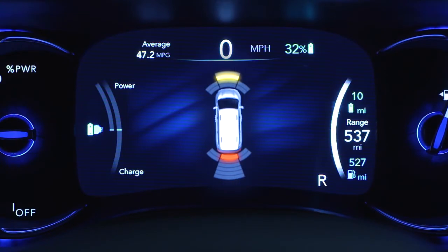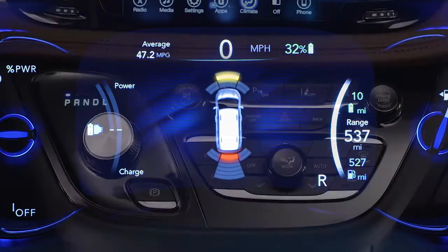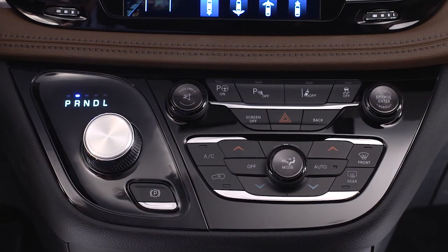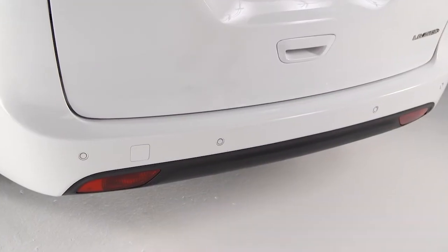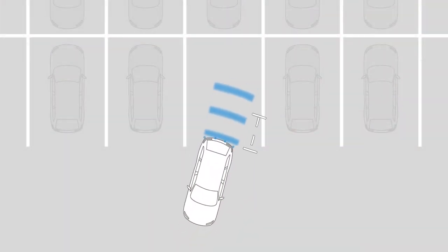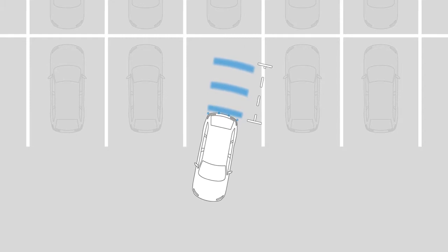If equipped, the Rear Park Assist system activates when you shift into reverse at speeds less than 7 miles per hour or 11 kilometers per hour. The system uses sensors in the rear bumper to scan for obstacles up to 79 inches or 200 centimeters away from the rear bumper.